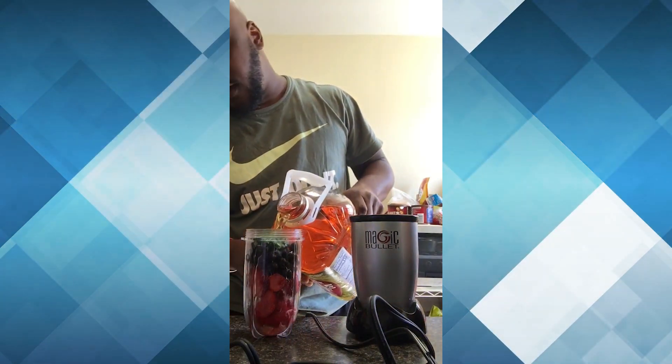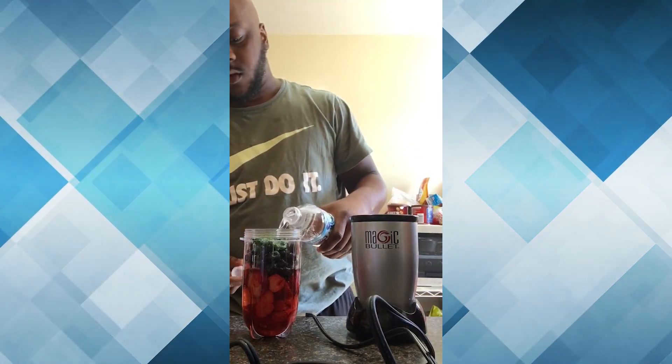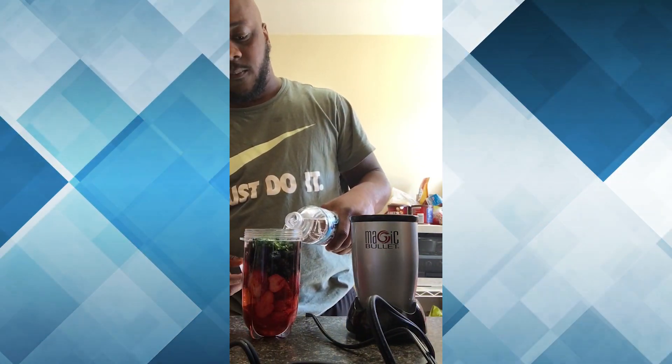For me, I like to use half apple juice, half water — I go with the purified water. So you still have a flavor and it's not overly bland.